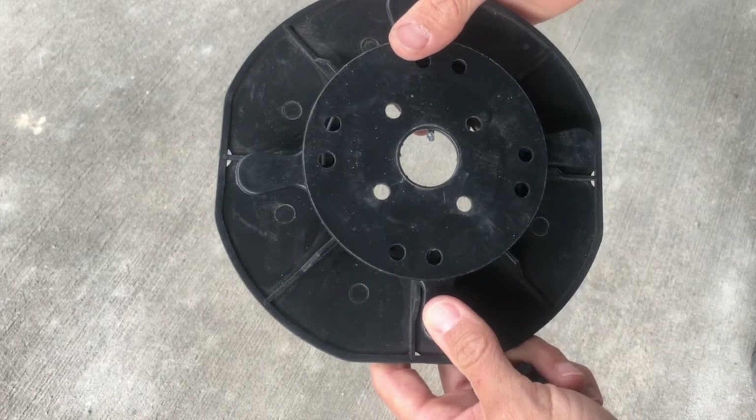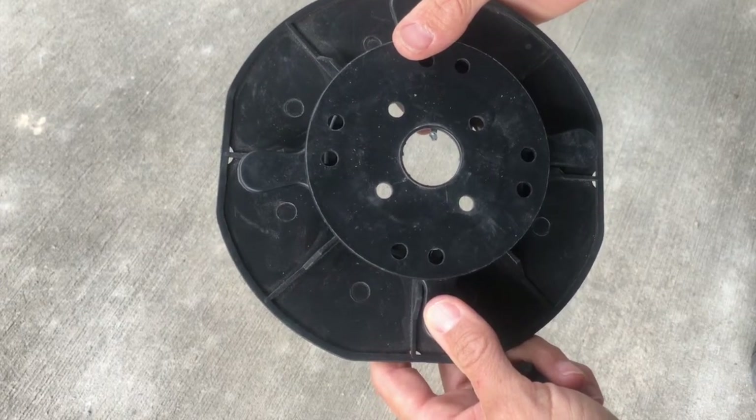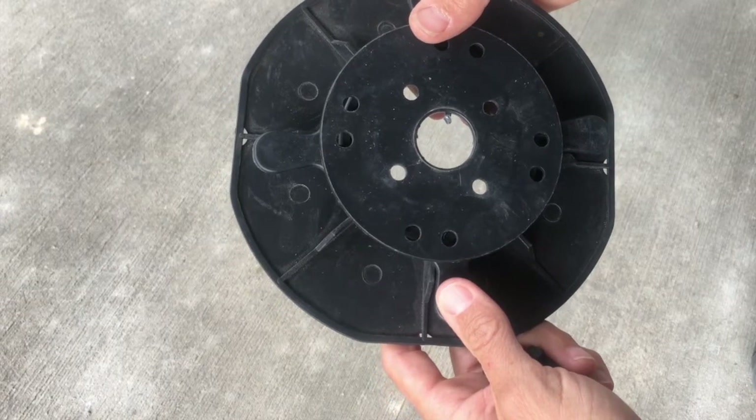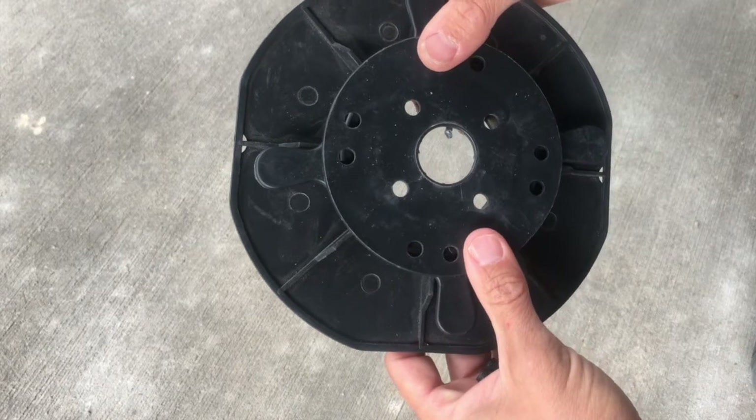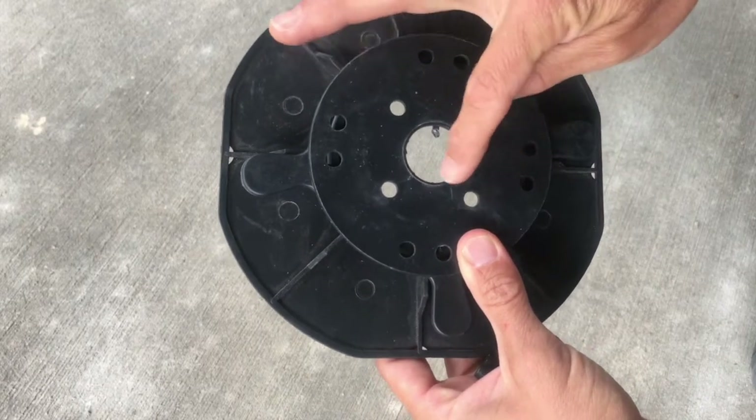Whether you are using concrete pavers, deck tiles, a deck frame, or porcelain tiles will determine which holes you use. For deck tiles or concrete pavers, use the four middle holes.